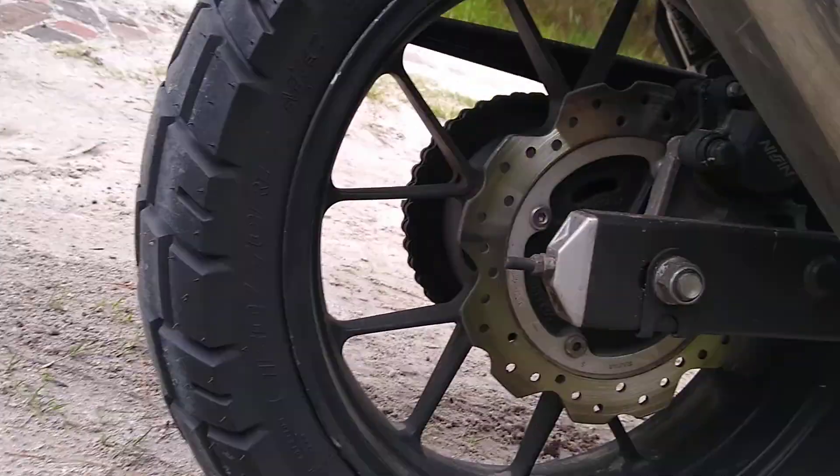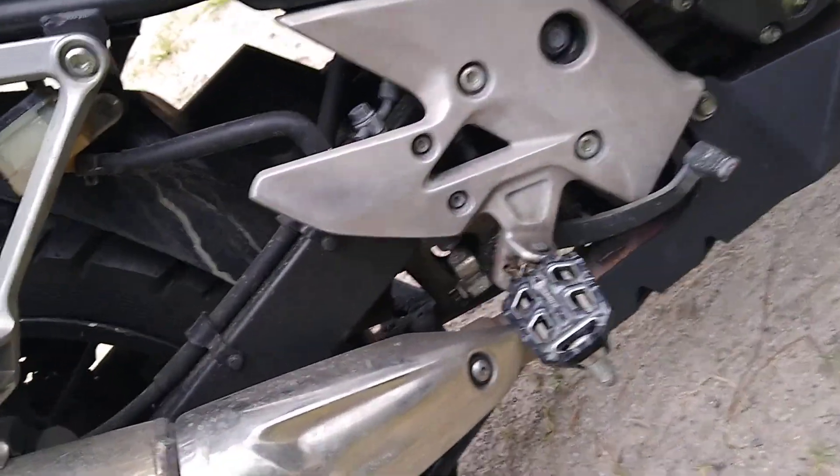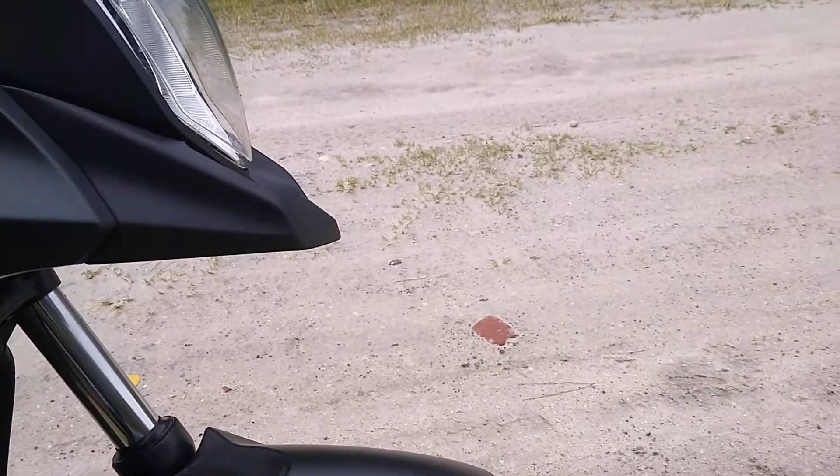I went with the 150-70-17, of course, because that's what was available. And it's very tall. So consider that if you're doing your tire and you're changing sprockets and thinking about gearing at the same time, because it really makes a difference.